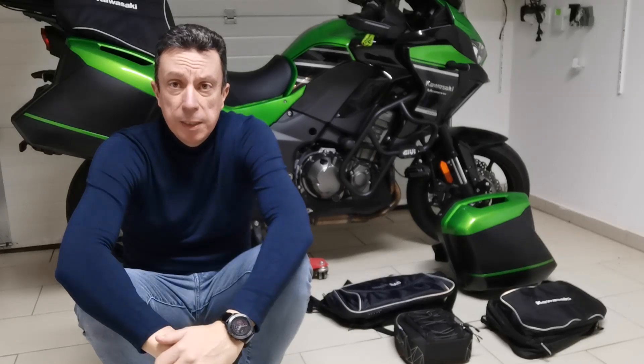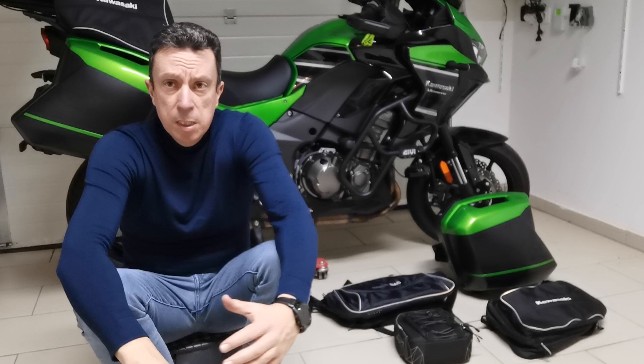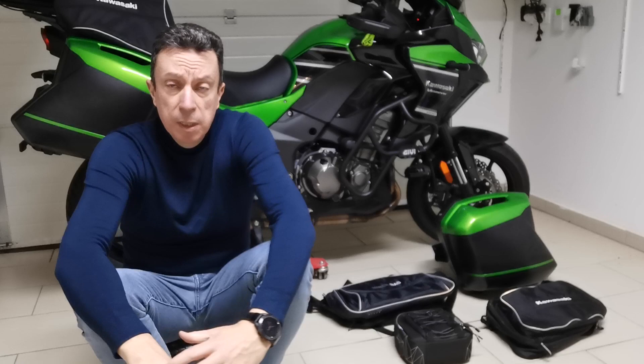Hi guys! In this video I would like to show you how the original panniers on the Kawasaki Versys 1000 work, and also the original inside bags. So let's see what is the capacity of them and how we can use the inside bags.